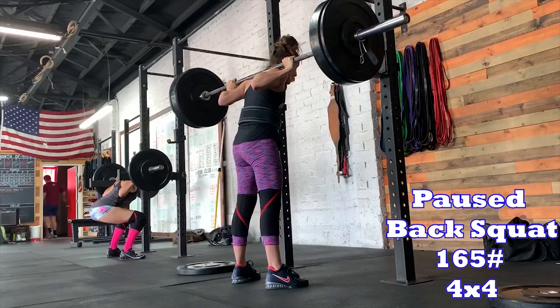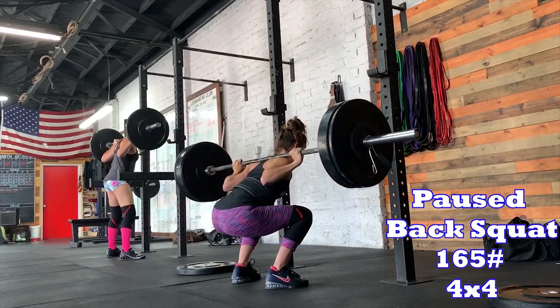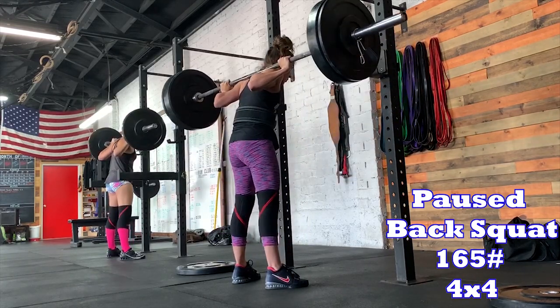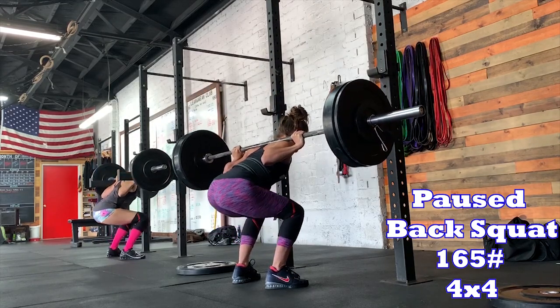Day five — today was a weird day. My right mid back is still hurting. I talked to Brenna and she thinks it might be related to my lat. I just decided to see how I felt. Squats felt okay so I did my 165 pause squats, four by four — those felt pretty good. Then I went into bench to see how the arch would affect my back.